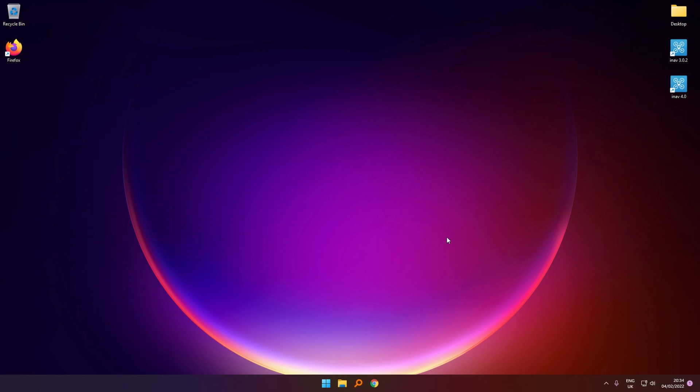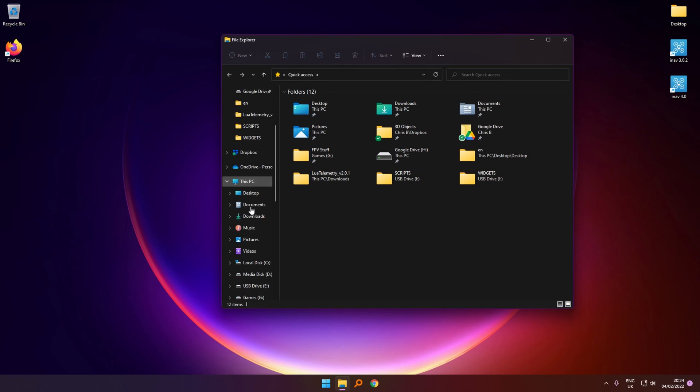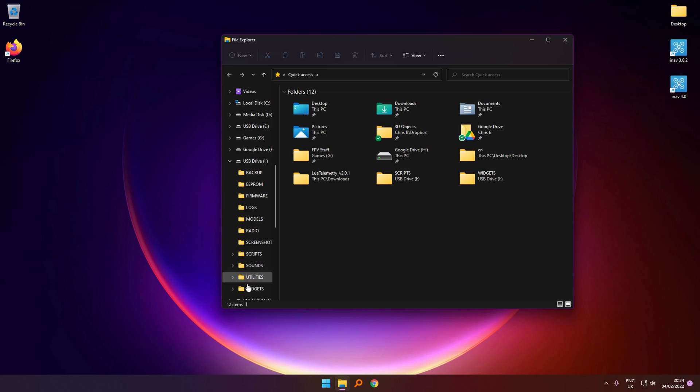Now that we've got the RadioMaster Zorro plugged into the computer, we can open File Explorer. We can see down here that we've got a USB drive, which is the SD card.